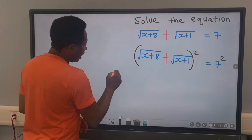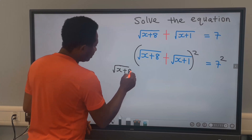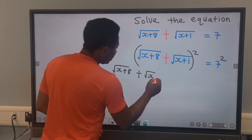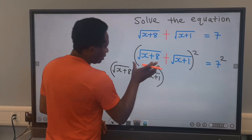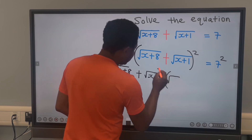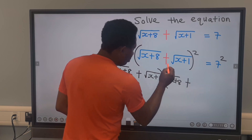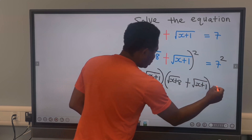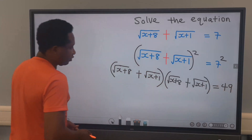Here, we're going to have that the square root of x plus 8, plus the square root of x plus 1, in brackets, is going to be squared. And we're going to have the square root of x plus 8 plus the square root of x plus 1 on this side. On the other side, we have 49, because 7 squared is 49.